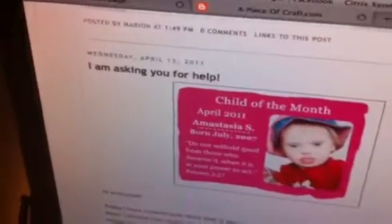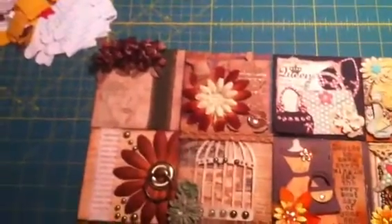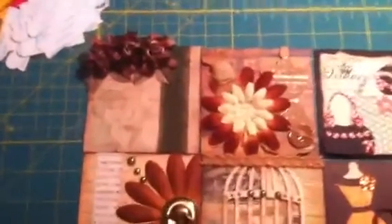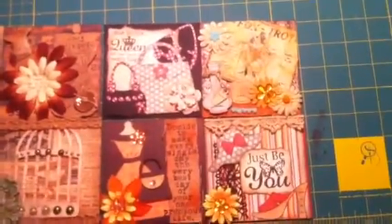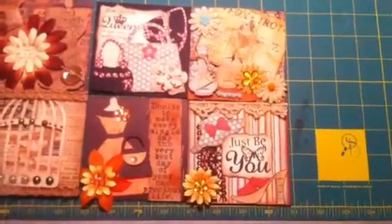I already did one video where I did four tiles, and I did another four this weekend — or today actually. So those are the four that I showed before. In my last video you couldn't really see that lady; I did Perfect Pearls, we can see her now. She turned out really pretty. Those were the four I did before and these are the four that I did today — two of them this morning and two of them just now.